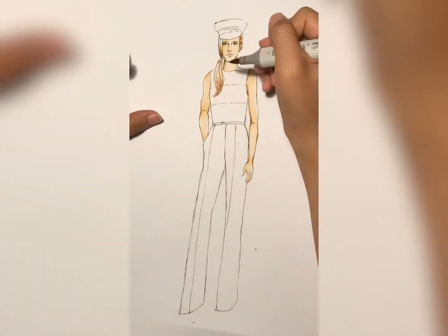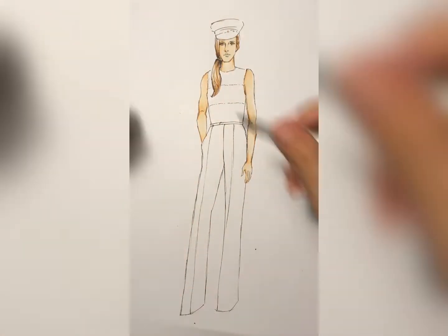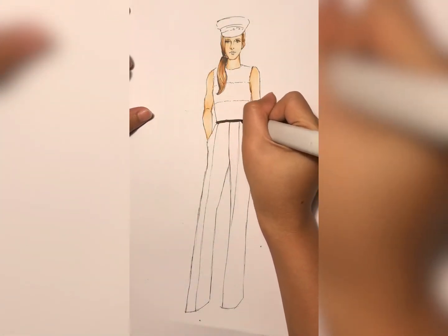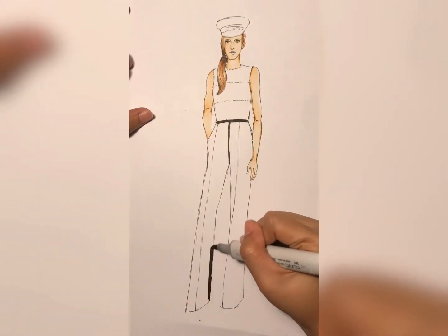Besides the Copic marker, you also need a micro pen, a white gel pen, and a white pencil color to add extra texture. I'm going to start with the pants first, so I'm going to define the lines to make it more neat.